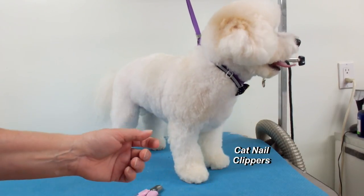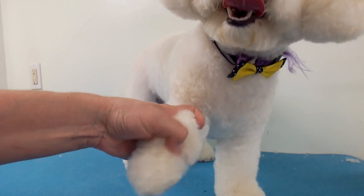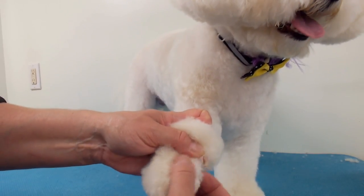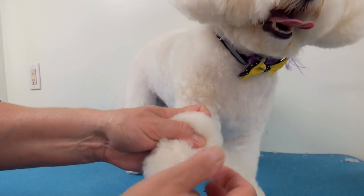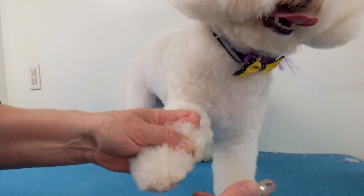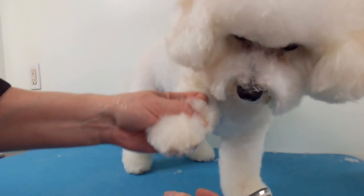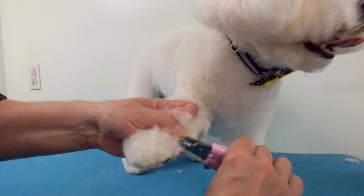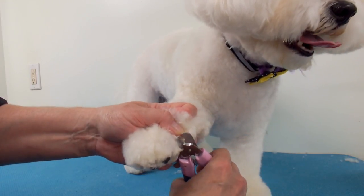This dewclaw grows out pretty straight — it's not a difficult nail to cut. This nail is white and pink; you can see the quick. So you can use your regular nail clippers to trim this. They grow longer than regular nails because they don't hit the ground and can't wear down.